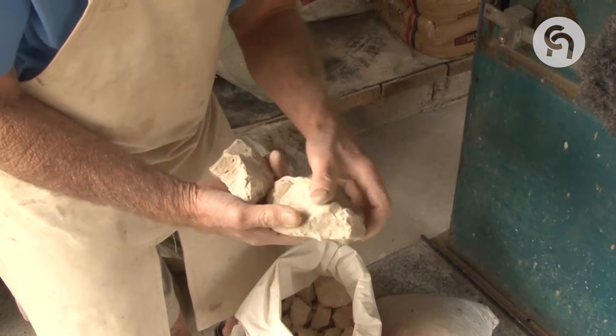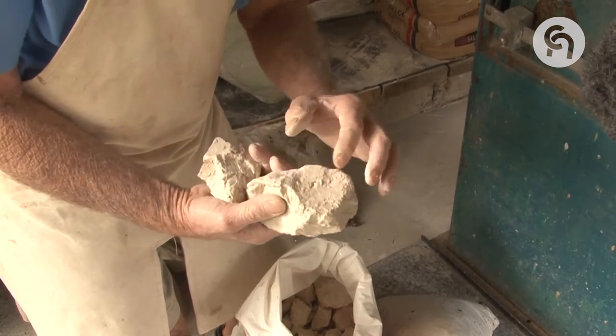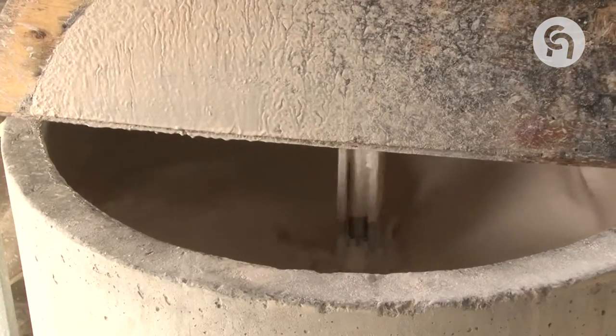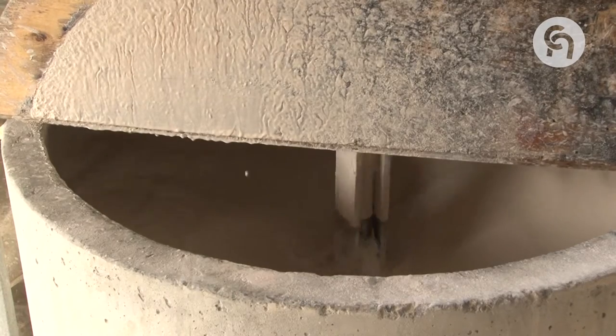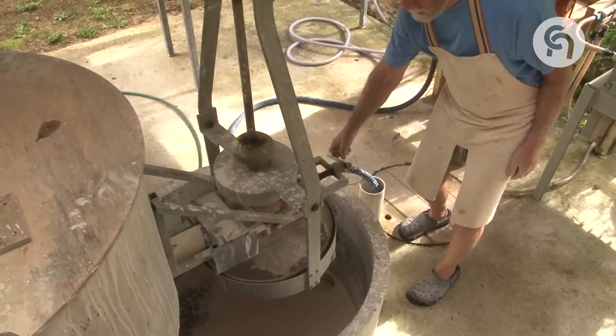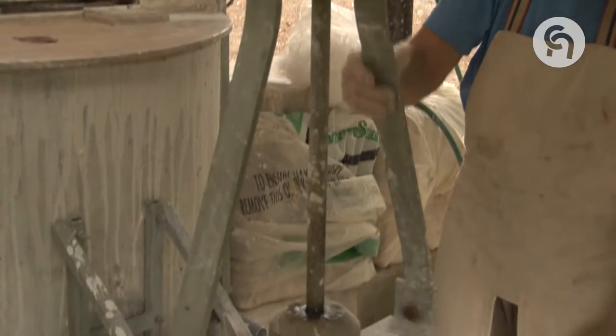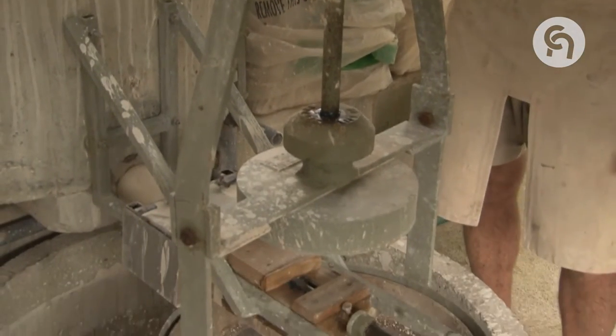If you're using clay straight out of the ground, it might have little stones or bits of root in it. So what I'm doing is putting it all into a mixer with water and mixing it into a slurry. There's a tap on the bottom of the tank and we open that up and pour it out as a slurry through a sieve. That gathers any stones over a certain size, and any root material or organic stuff comes out as well.